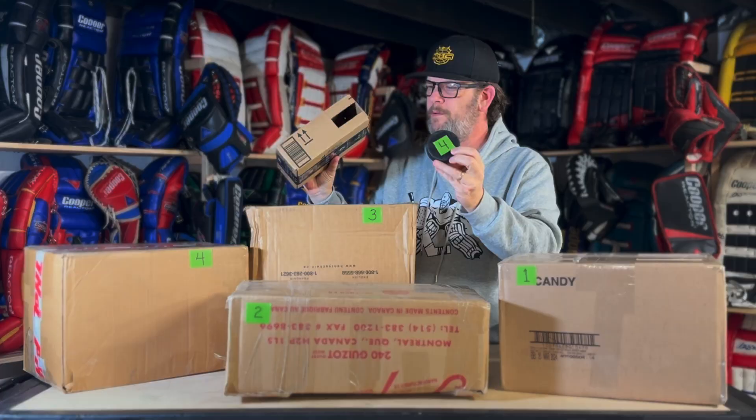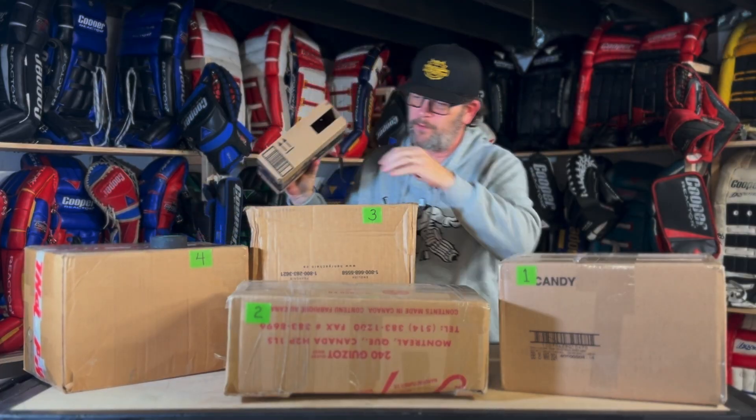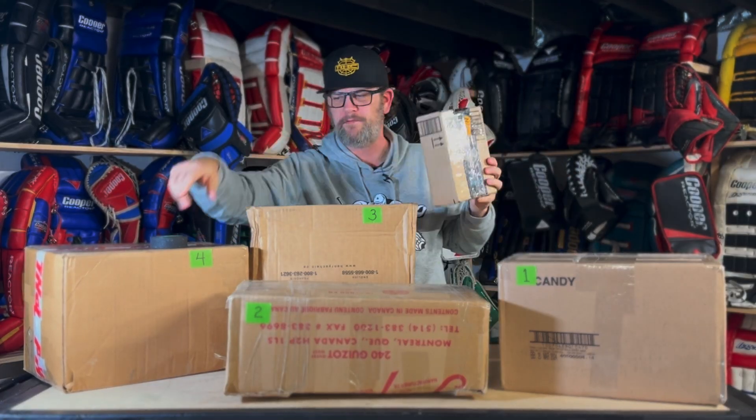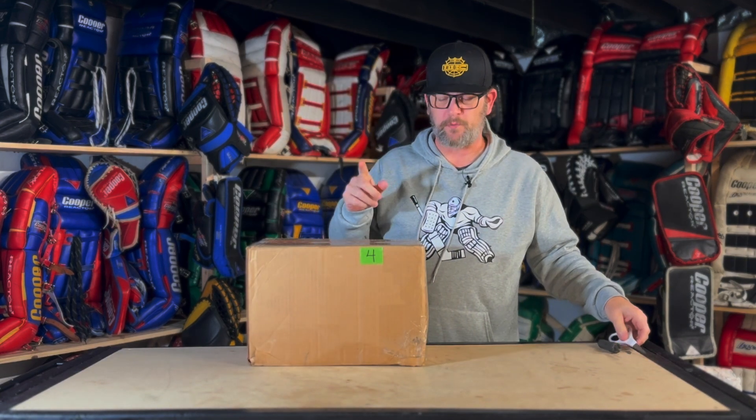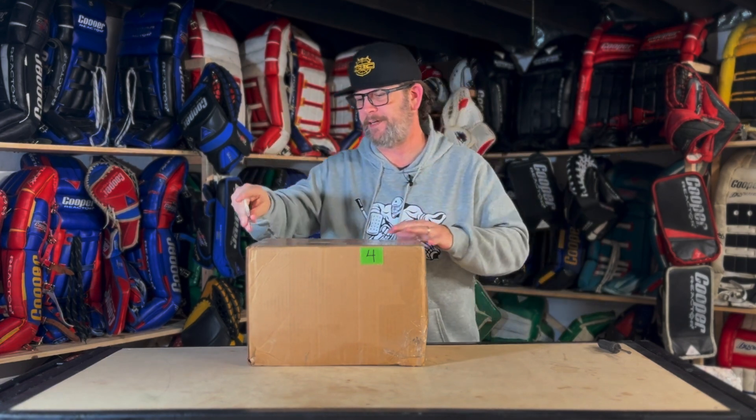Maybe I didn't think this through — oh, there we go. We're going to open box number four, which I think is that one right there. Let me move these things out of the way and we'll get opening. Trying to remember what item this is, but it doesn't matter because everything I bought is really cool and I'm excited to add to the collection.